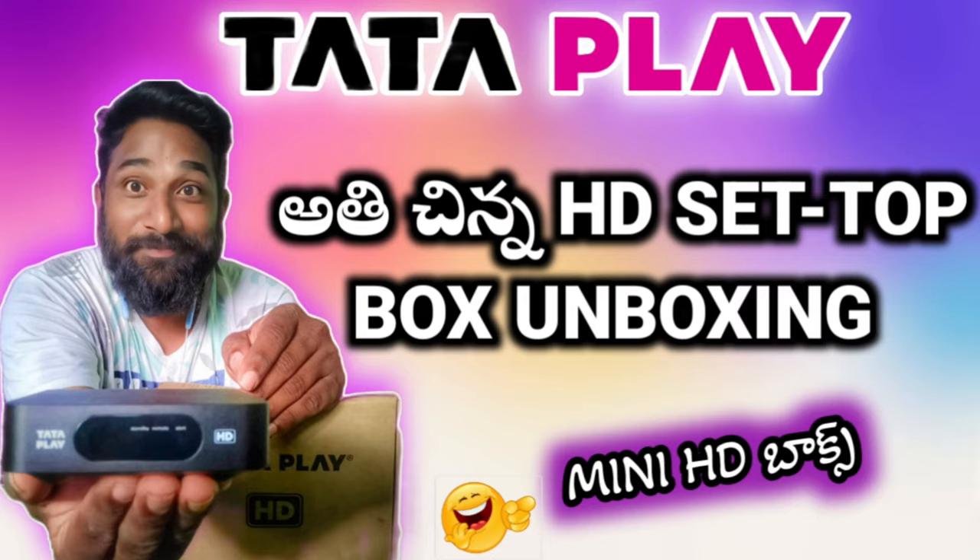Hello everyone, welcome to Tata Play. Last time we unboxed a mini HD set-up box, and now in this video we have the installation and picture quality.